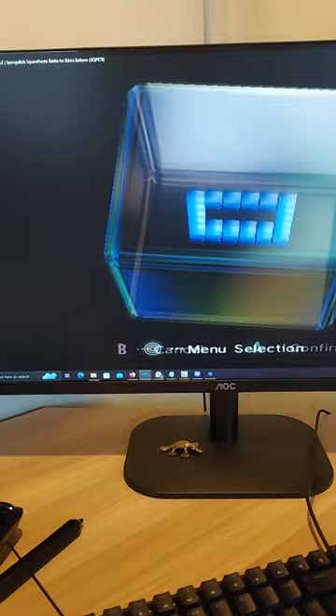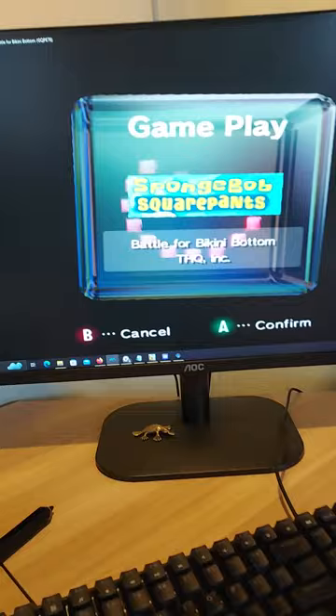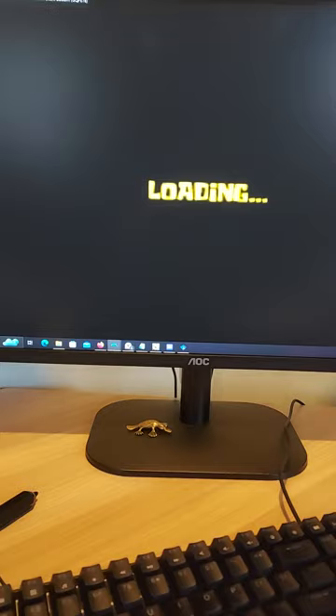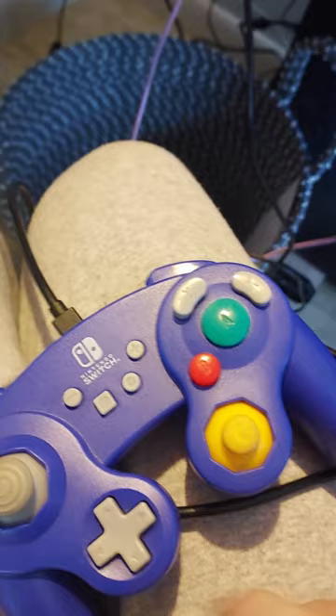Let's see. Okay, I press A to confirm. Then I press Start. Oh my god, we're in the SpongeBob game! But I wonder what this controller is also used for. Maybe we should find out.